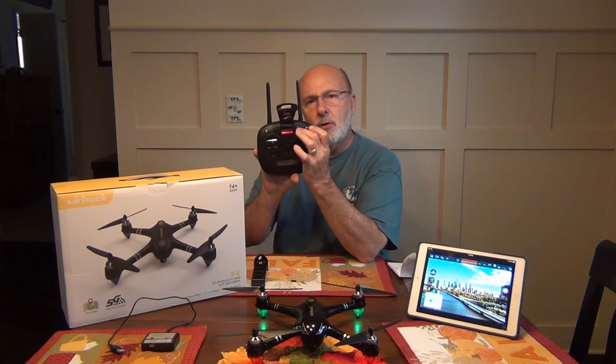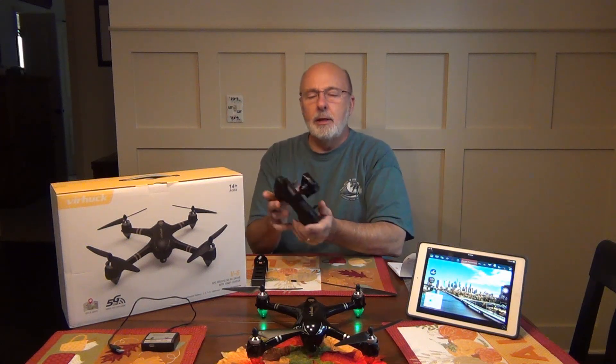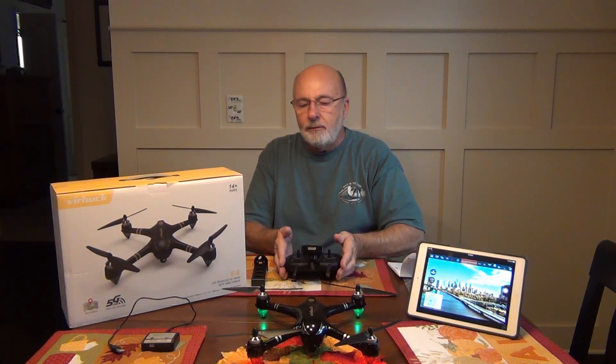There's a return to home button here — just push this. It's going to come back. When it gets to where you want, press land. It's going to start coming down. If it's off a little bit, just use your controls. It's a very easy drone to fly.